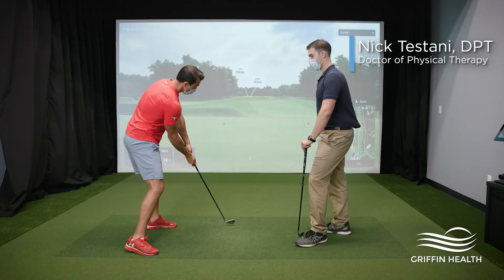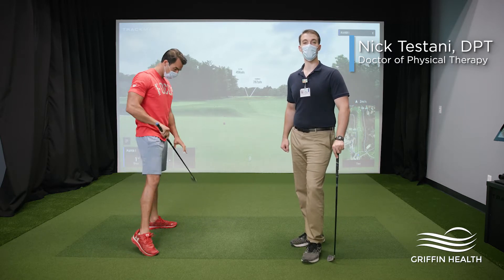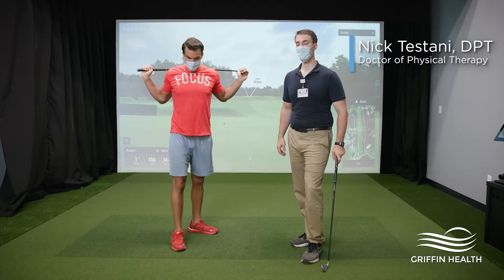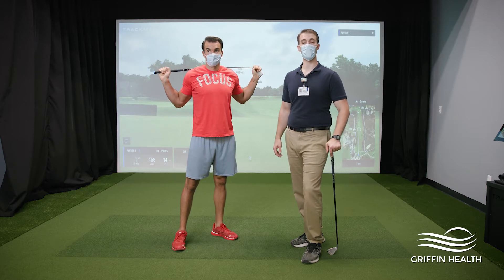Hello, my name is Nick. I'm a physical therapist at Griffin Health Rehab. We're here today to show you some good golf warm-up exercises, whether you're at home getting ready to go or currently on the course. We're going to get you moving around and show you some ways to really warm up and get ready to hit some good long balls.